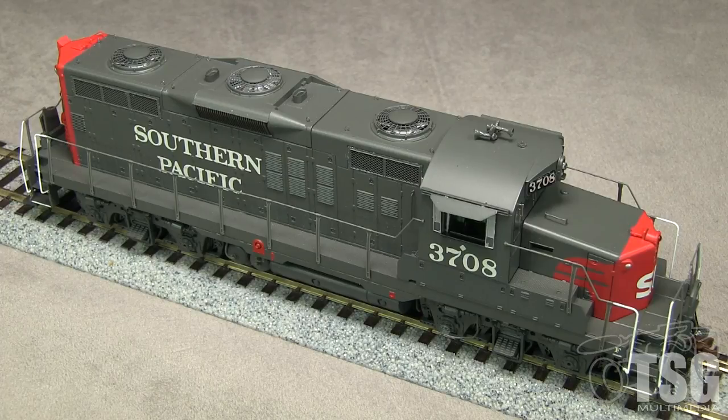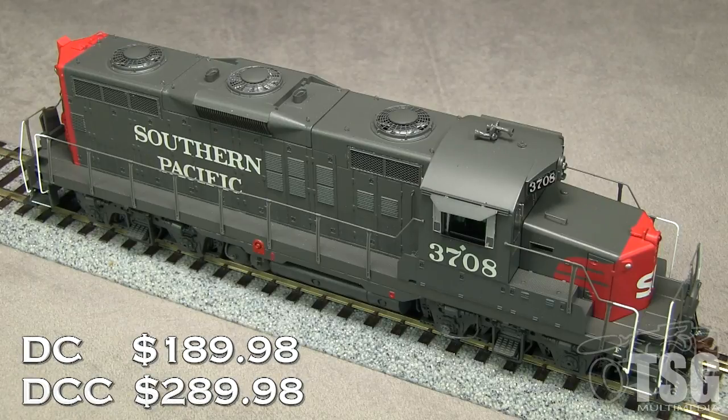This model is available DCC ready or with DCC and sound installed. The MSRP for the DCC ready version is $189.98. The MSRP for the DCC and sound version is $289.98. My model is the sound equipped version.